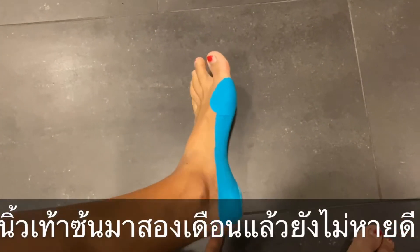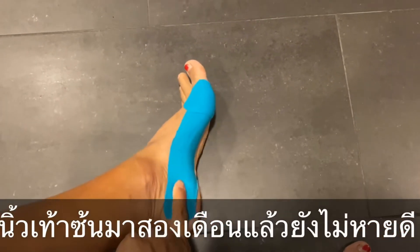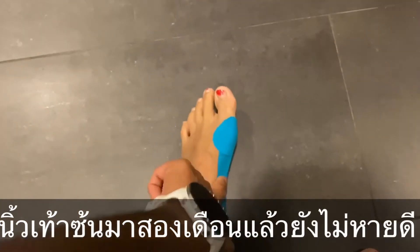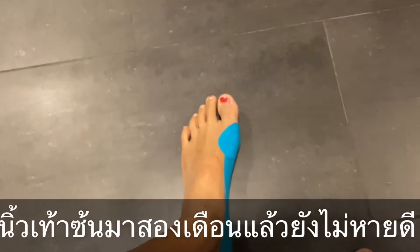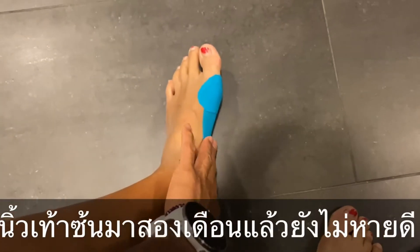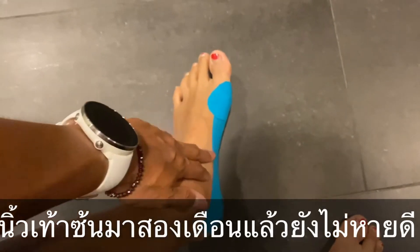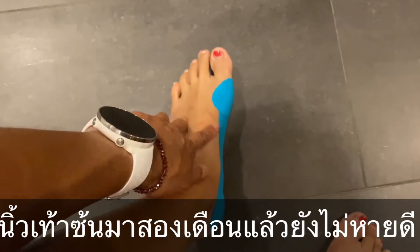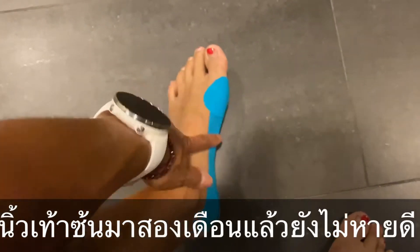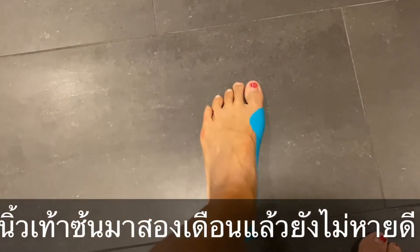So talking about yesterday, day three — I injured my big toe. Today I met the doctor and he said that I need to take it easy for four more weeks, which means I still cannot train Brazilian Jiu-Jitsu yet.